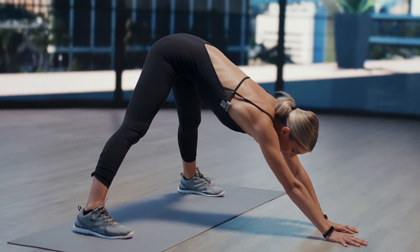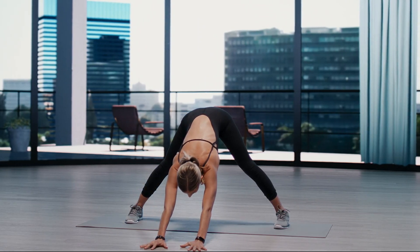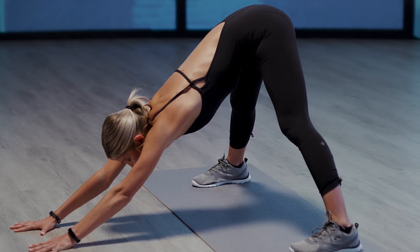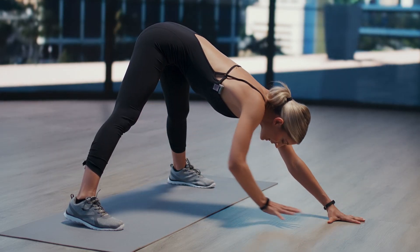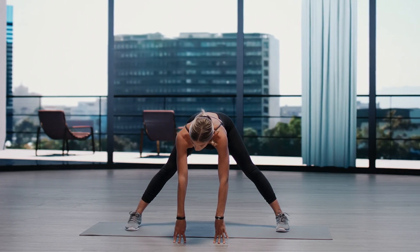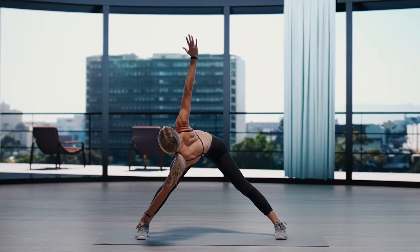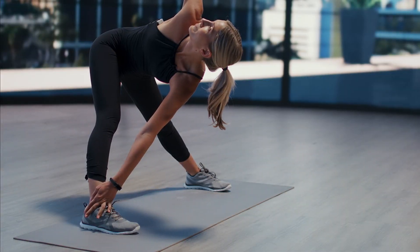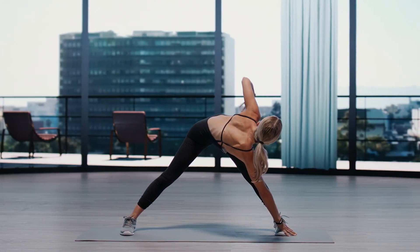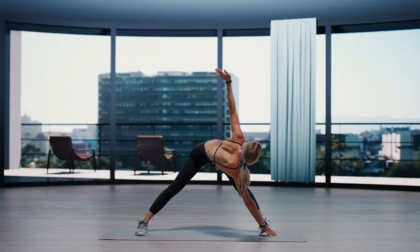Walking the hands forward for a wide down dog. Reaching the sit bones to the back of the room. Pressing through the palms of the hands. Let's go ahead and take the hands underneath the shoulders, coming to a flat back. And then crossing to reach to the opposite ankle. Go ahead and extend the arm, creating a twist. Exhale, release. And switch sides. Inhale, lift the arm. Lift the gaze. Exhale, release.